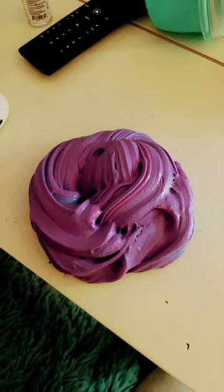Hey y'all! I just invented a new slime! In case you're wondering, it's called Captain Crunch Swirl. And I used this blue, this pink, and this purplish blue to get Captain Crunch Swirl!